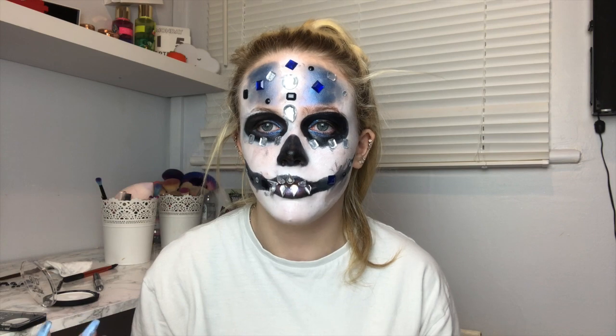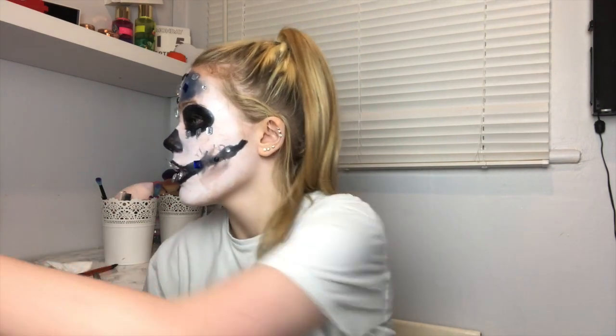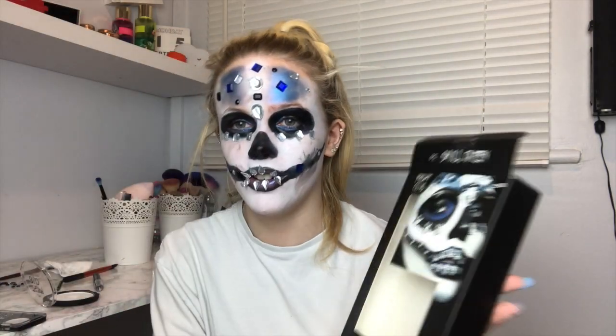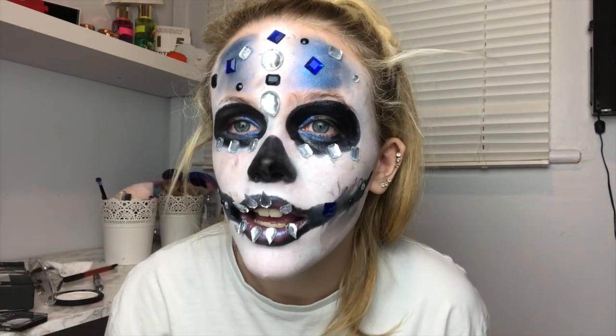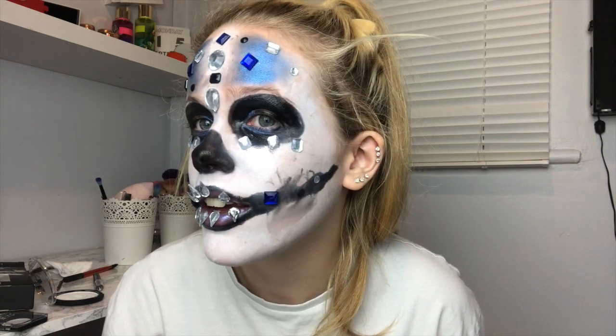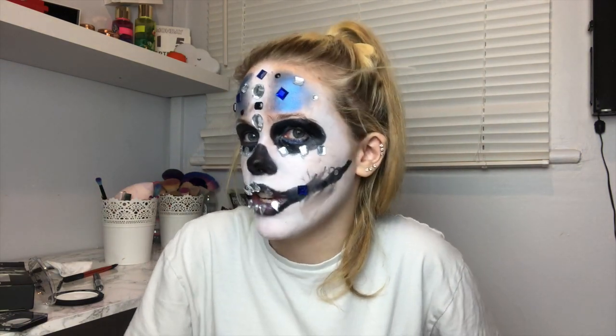This is the finished look. Personally I think it looks rubbish and it does not look like the reference at all. But yeah this is my finished look — ignore that bit, but like, let's be honest it doesn't look the best but it doesn't look like complete rubbish.